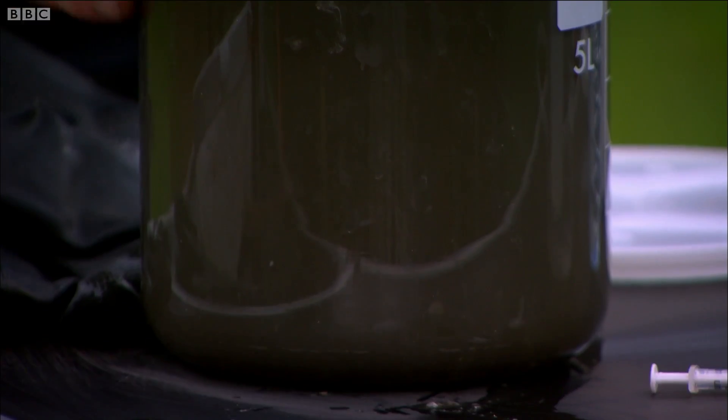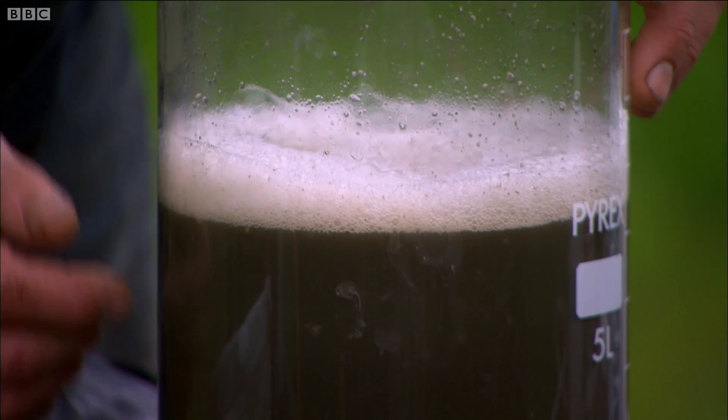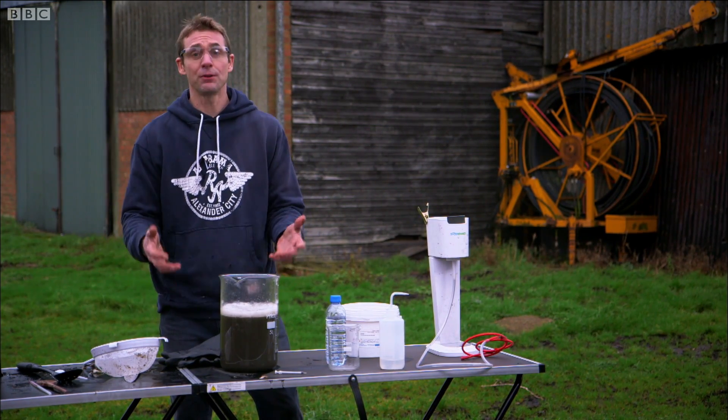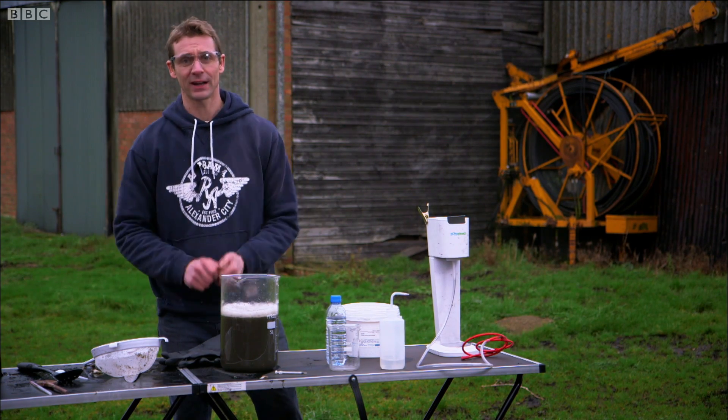I say almost everything, because in this dirty water here it might be about half a kilo of sugar, but also there are a few proteins in it, a few minerals, and little bits of soil that I don't really want.